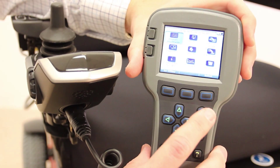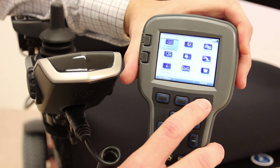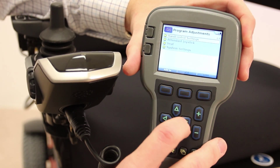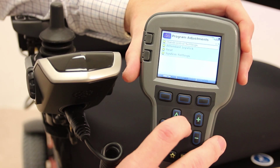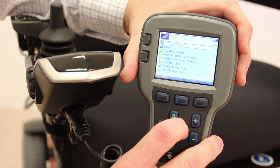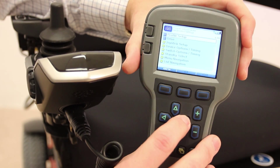The first thing you have to do is make sure that program adjustments is highlighted and hit your soft key that says select above it. We're going to be programming the hand control, so we want to give a right command to go into the hand control settings. We want to change a profile, so we're going to utilize profile setup — give a right command to enter profile setup.